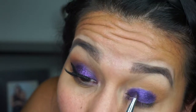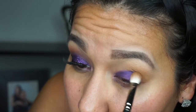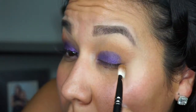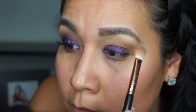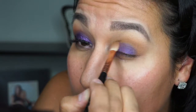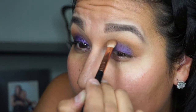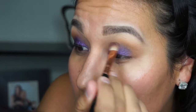I go in with a brush to put the shadow closer to my lash line, and then blend it out, packing it on and blending repeatedly. I'm holding the brush very close to the top near my eye to get a better blend — typically I'd hold it at the end, but since I used the primer it's a little more difficult to make it smooth.